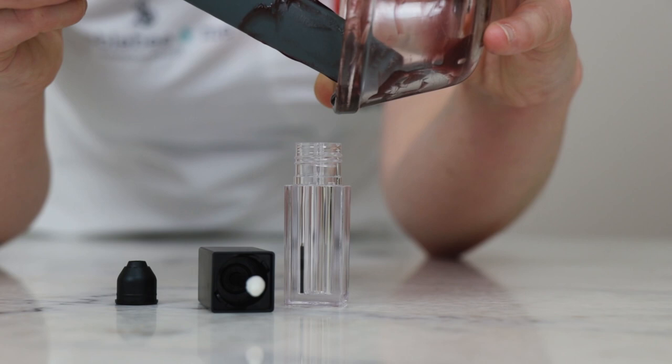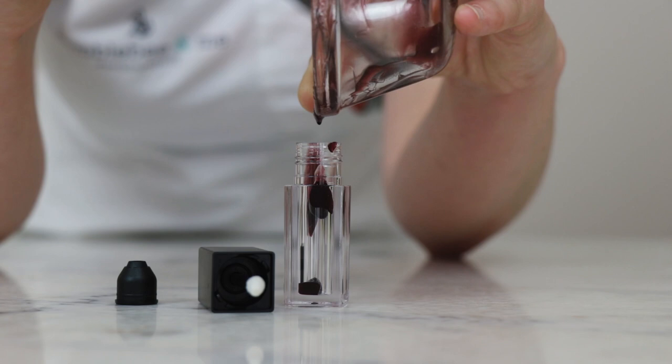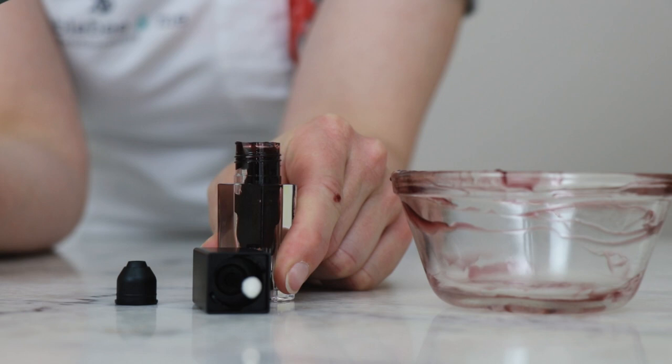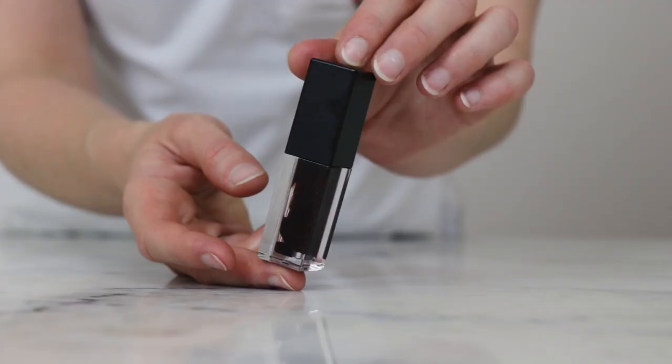If you were doing a lot of these, this would be a very tedious way to fill them, but I've found that just plopping it in a blob at a time works just fine.